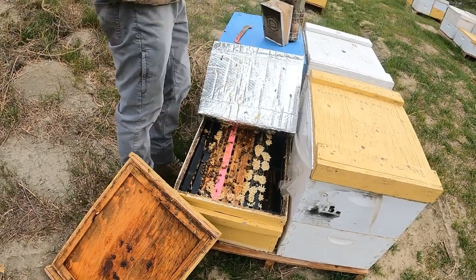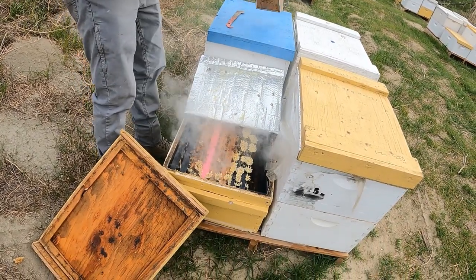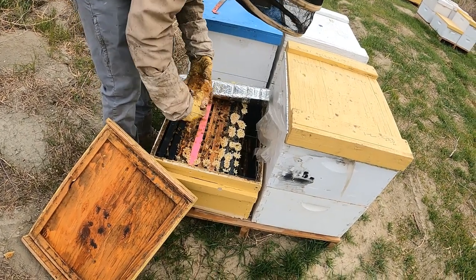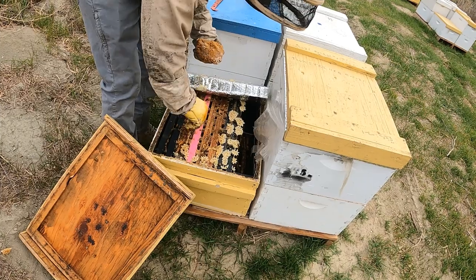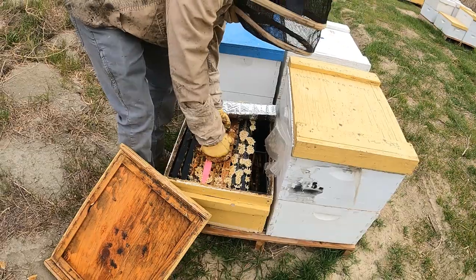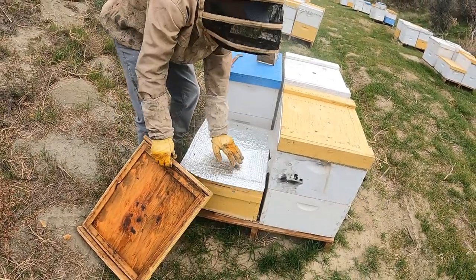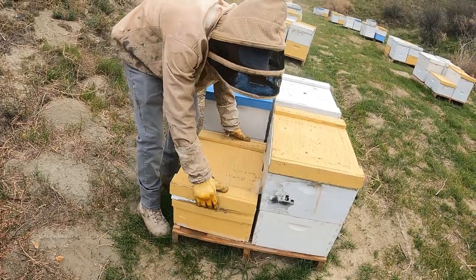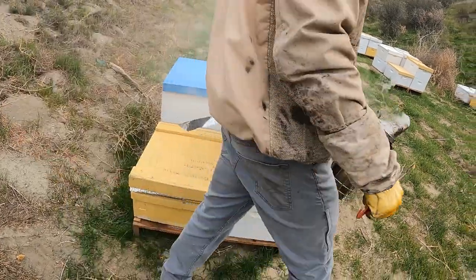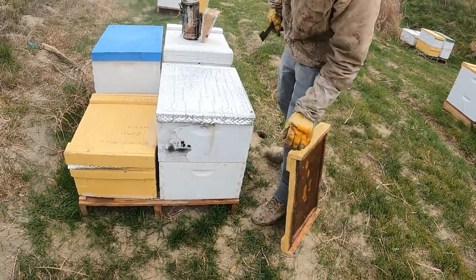I can see that I need to feed the whole yard, especially all the singles — probably most of them don't have any patties left. This one's going to need some more patty but that's all I've got for them right now. Let's check this hive out next and see if they put it up in the top or not.